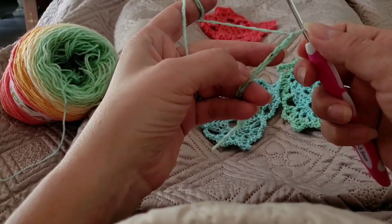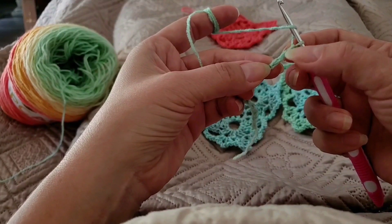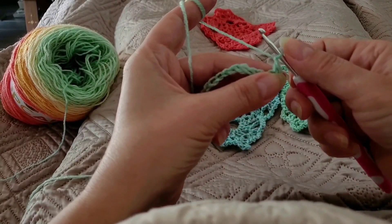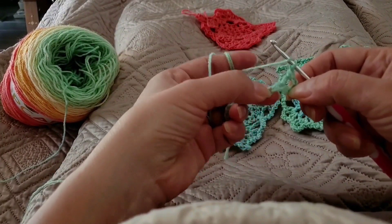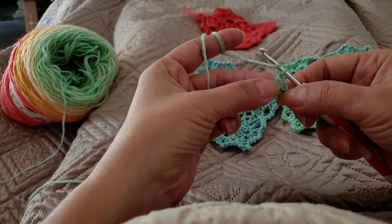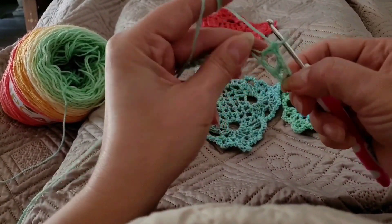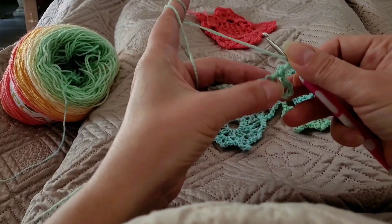Okay, so you've got your 14. Go ahead and yarn over, skip your first three chains — one, two, three — and insert your hook into the fourth loop. We're gonna end up with something like that. Go ahead and crochet one. Now we skip one chain right here and go right into the next. Be careful — don't be confused with the one that's stretching out; that's attaching already to this double crochet.